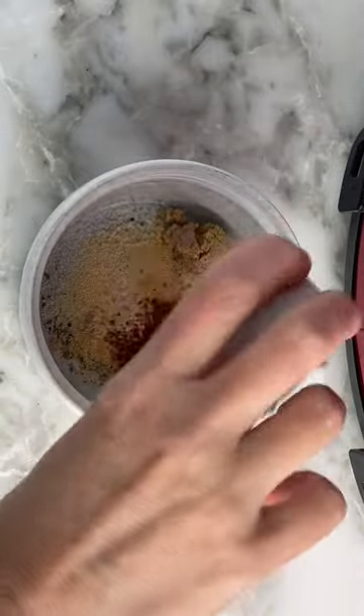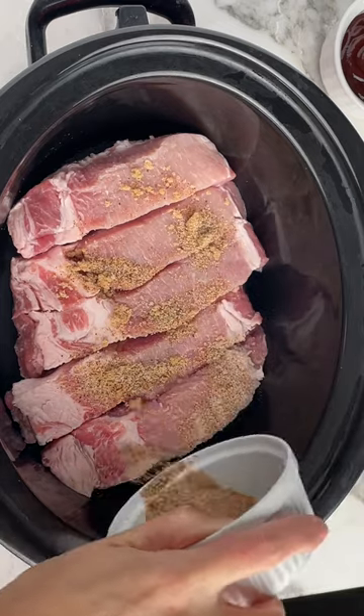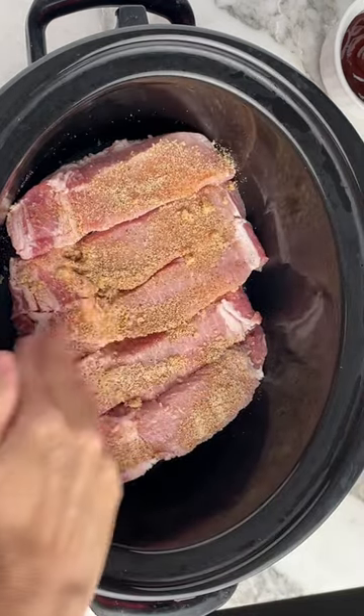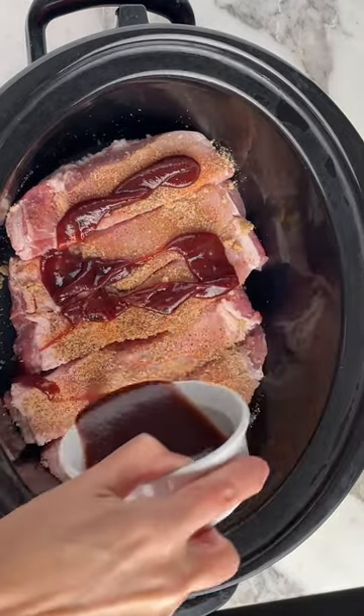Start by spraying a crock pot and add in your country style ribs. We're making a seasoning that we're going to rub over the top of the ribs, and then we're going to top it with your favorite barbecue sauce. I like using Sweet Baby Ray's, but you can use whatever you want.